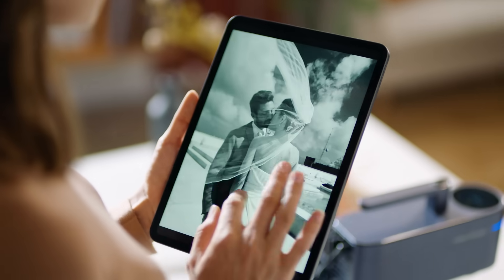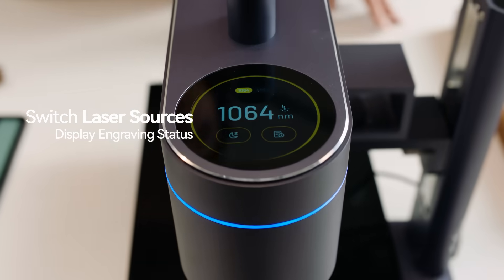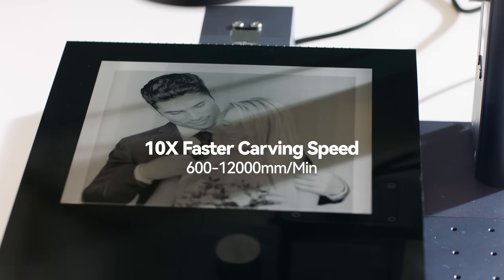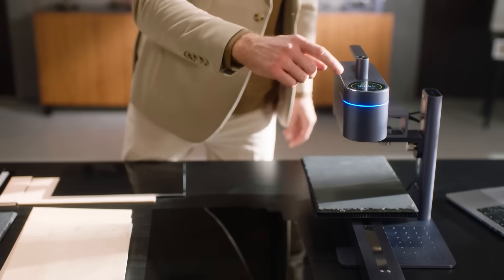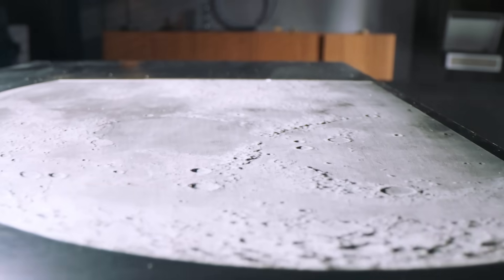You can seamlessly switch between two laser sources with just a single swipe. The 1064nm IR pulsed laser enables 8K HD photo engraving at extremely high speed. Now you can choose any material and bring all your creative ideas to life by combining it with the Dual Light Source Laser Module.